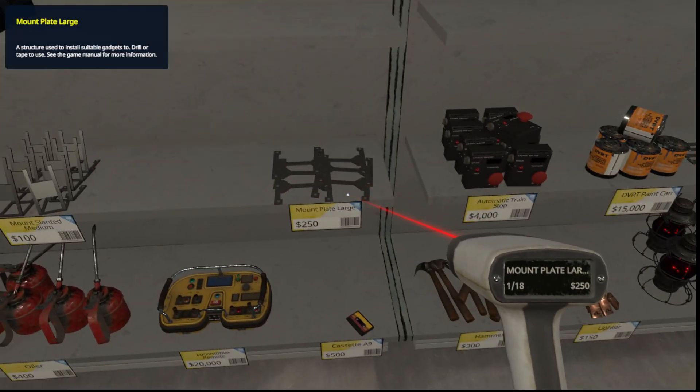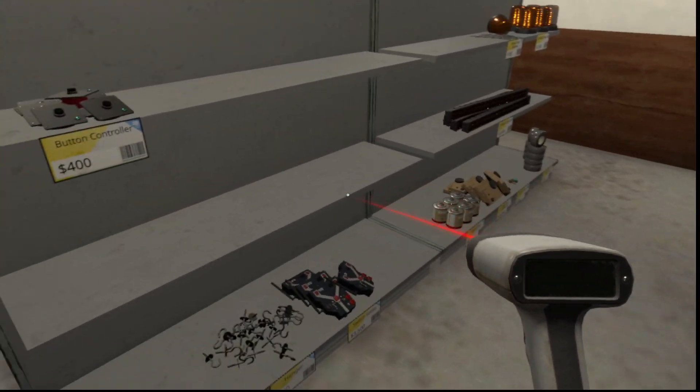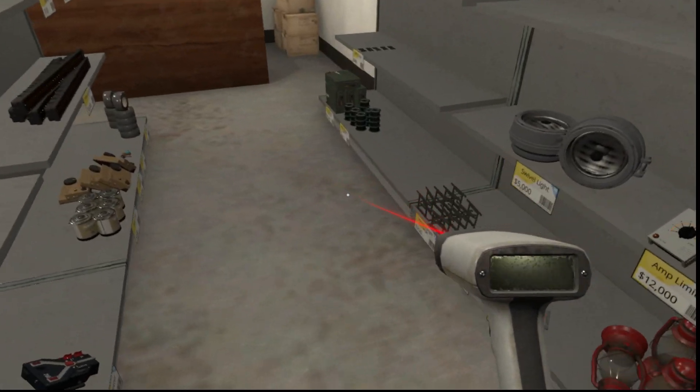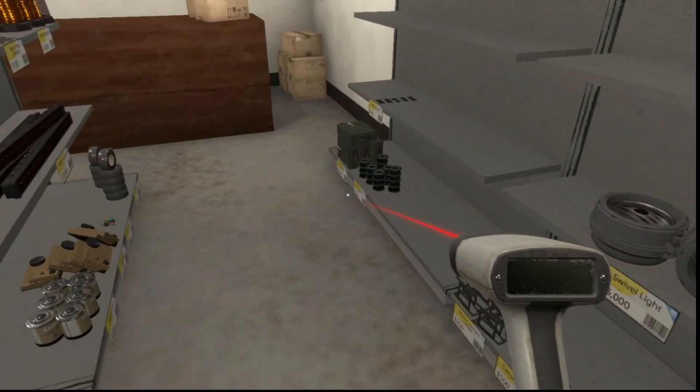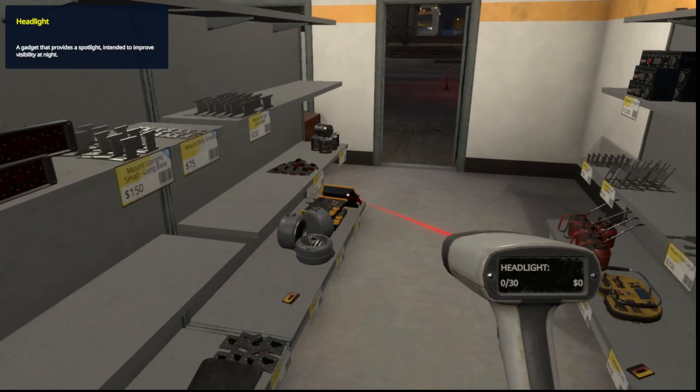We need the bracket and the wireless multi-unit dock. There it is.